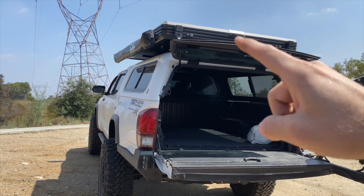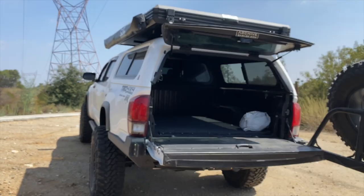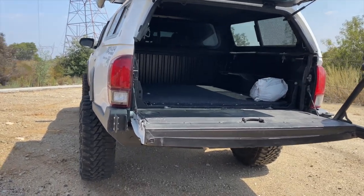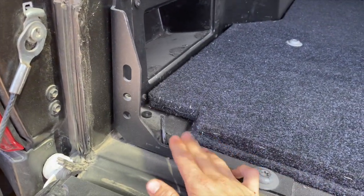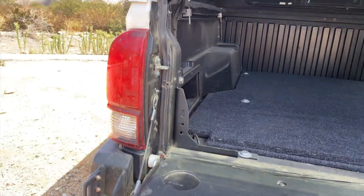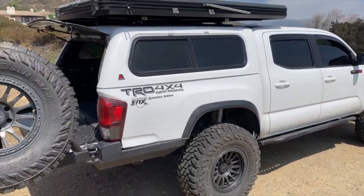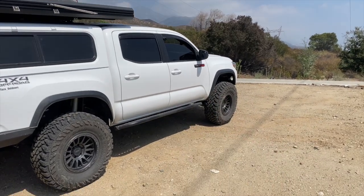Once again, if you want a rooftop tent at a great price, send me a message. Awnings and camper shells are also for sale, and my custom build-out is sitting in the garage ready to be picked up. One last thing — I have these Rego bed supports; pretty awesome, they help keep your bed from flexing. All right, hope you enjoyed the video — go hit some cool trails, see you guys!